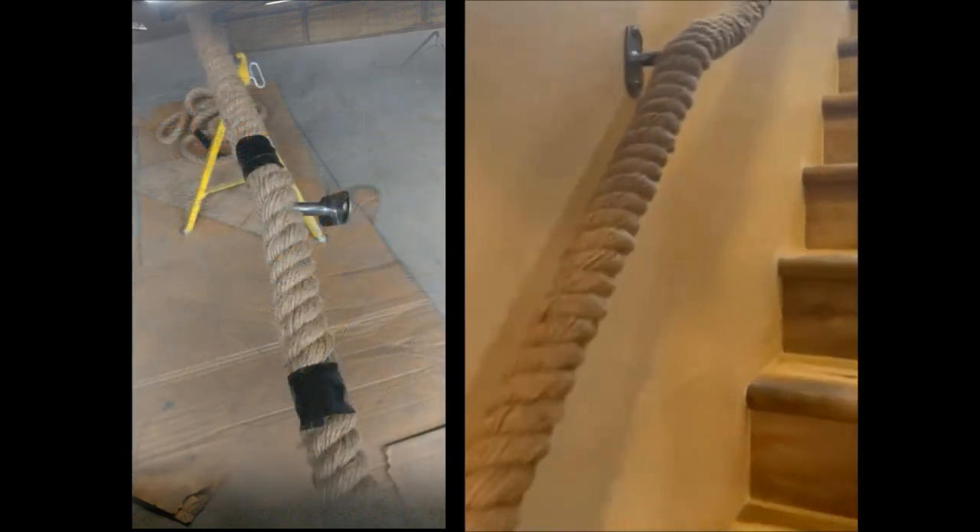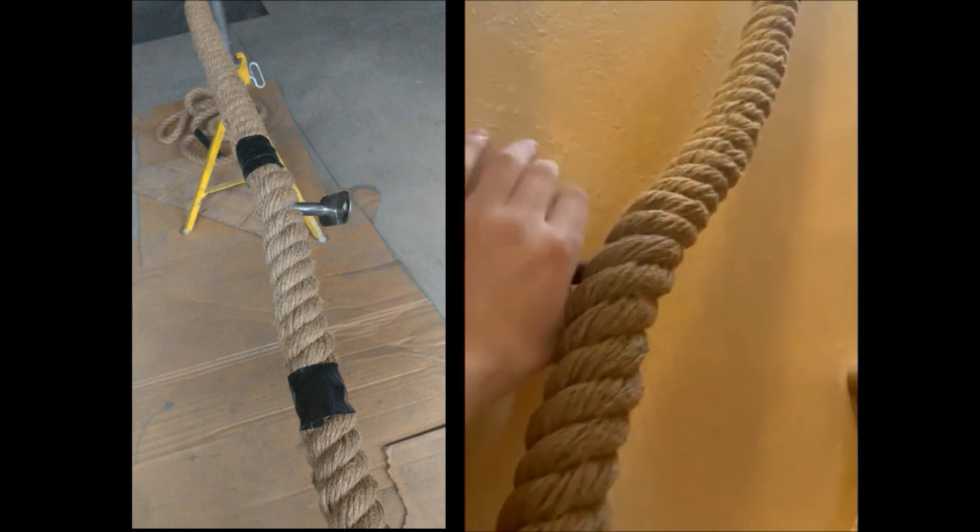It flows like a rope would because the rod ends before the rope does. The only thing left is to cover these mounting brackets with some decorative loops for the rope to flow through.